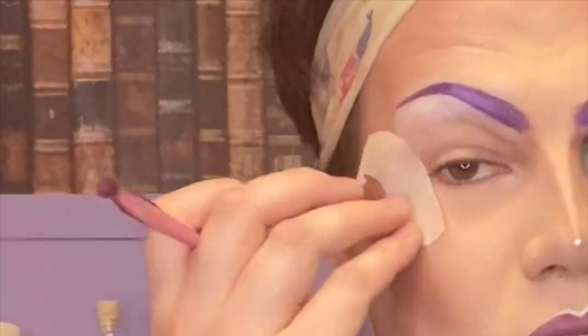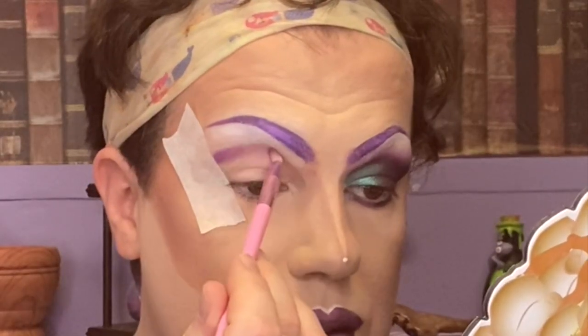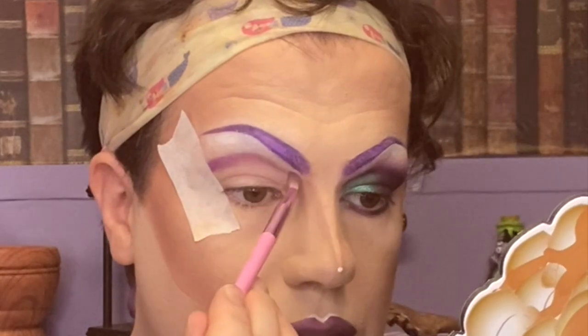So I'm going to be starting off with the shade Premier, which is this sort of deep purple shade at the bottom. I'm just going to start carving out my crease with this deep purple shade. It's stunning.